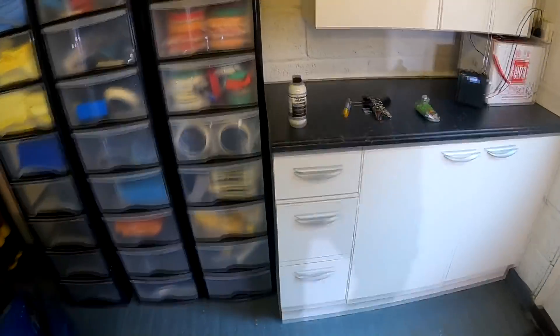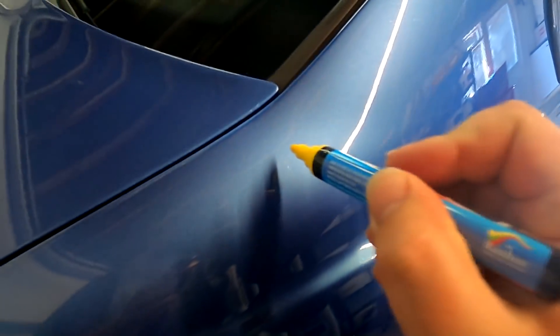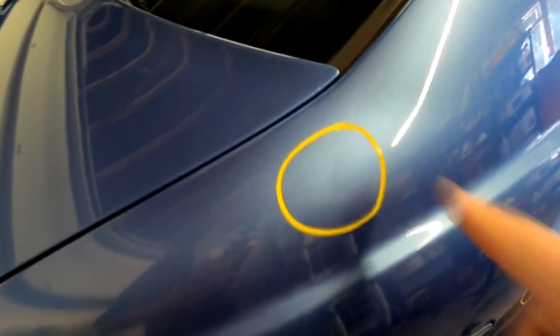These water markers are incredibly handy if you're doing this for marking up your car — even if you're just polishing your car and marking up defects. They're water-based, so you can just wipe them off. If they've dried and been on there for a day or two, just wipe them off with a wet cloth and it breaks it down. Very handy. So there's a little dink there.